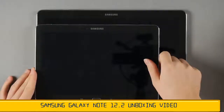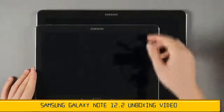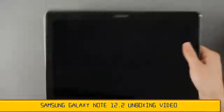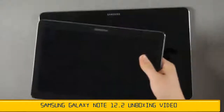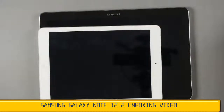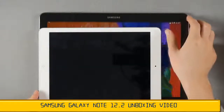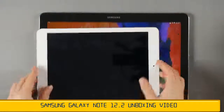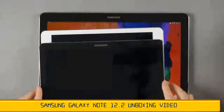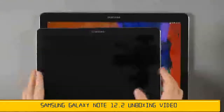For size context, this Galaxy Note Pro is 12 inches, while the Galaxy Note 10.1 2014 edition is 10 inches — not the 10 and 8.9-inch sizes we used to have a few years ago. This is really big. Comparing it to an iPad Air, the Note Pro is noticeably larger, while the Note 10.1 2014 edition is just about identical in size to the iPad Air.